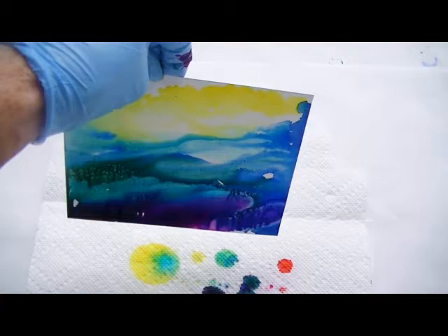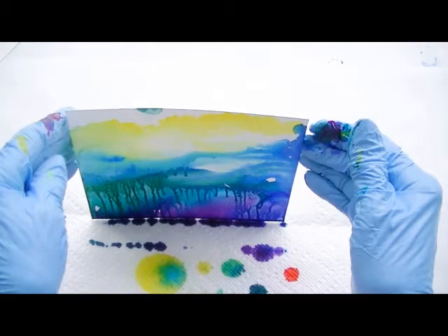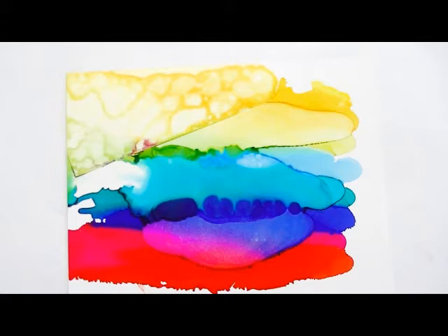I like that, so I'm going to put it down. First I'll catch the excess ink, put it down, and I think I will go back to that later and make something out of it. I really like it. I also wanted to show you that I laid another piece of Yupo on top of this by mistake — look at the pattern that it caused.